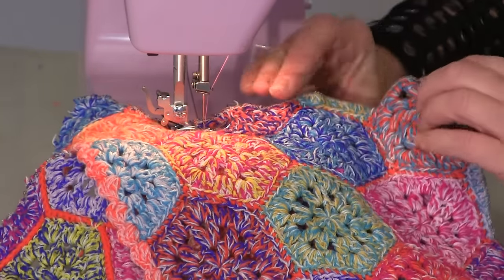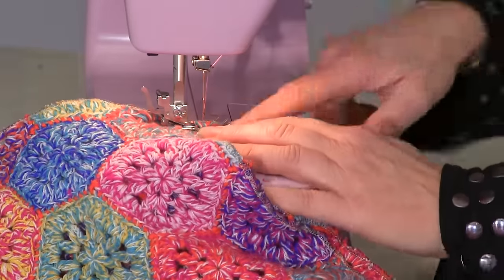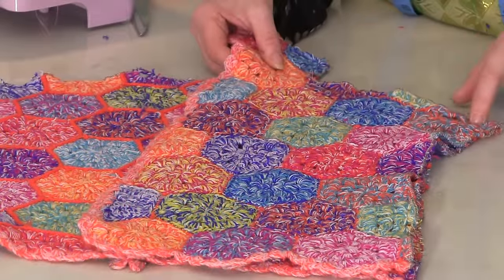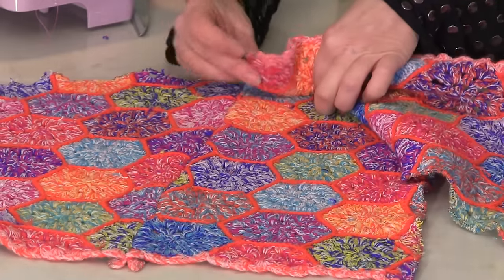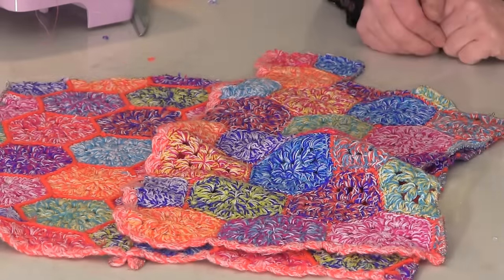Now go backwards and forwards there — remember you've got to squash this stuff down as you sew. And then when you get to the end of the shoulder, backwards and forwards there. So we started there and we went along there so that we can easily attach the collar, but we're not going to do the collar yet because we're going to do the other side.